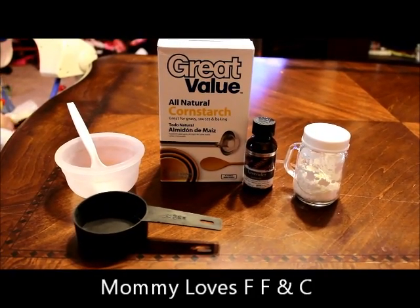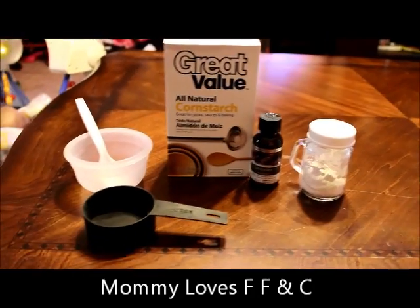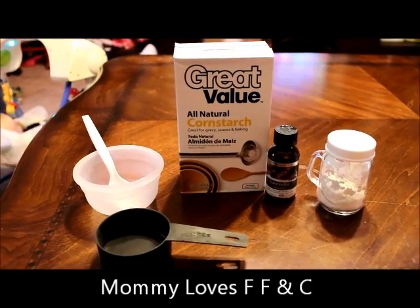Hey guys, it's Brandy from Mommy Loves FF&C, coming to you today to show you how to make your own homemade baby powder.